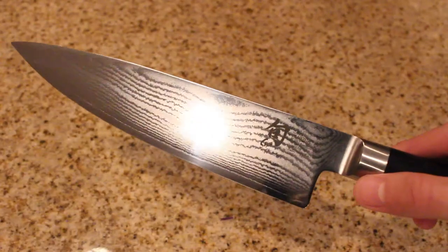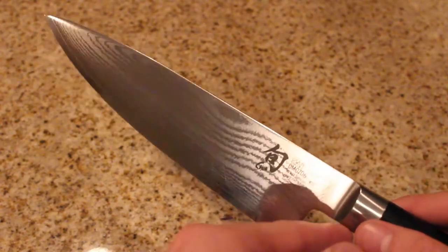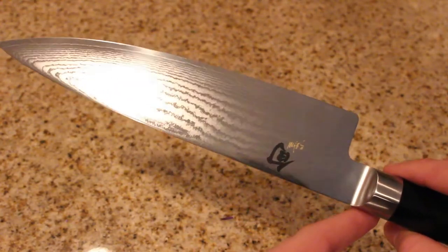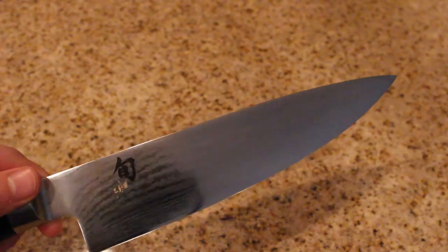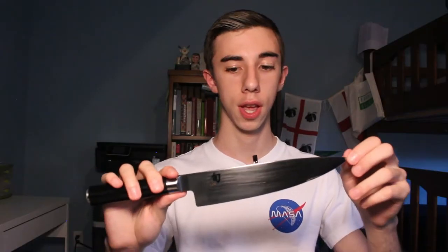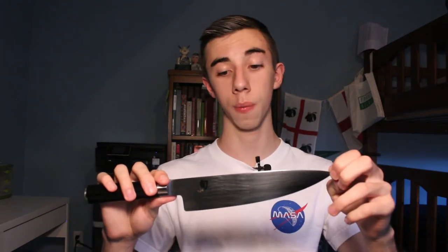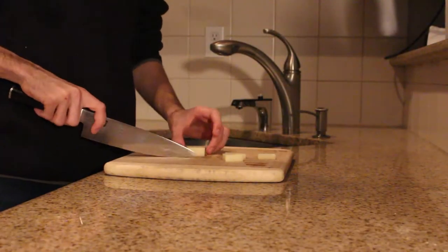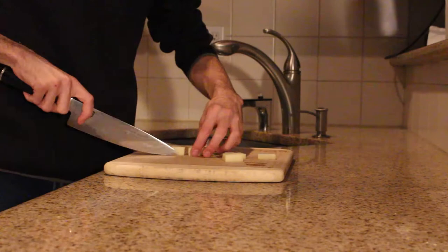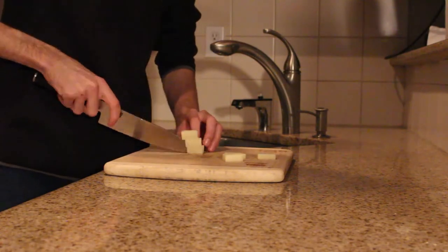First off we have the Shun Classic, a pretty recent addition to my knife kit but definitely one of my favorites. This one really blows my last knife out of the water, which was a Misermeister 8 inch. It stays super sharp, gets super sharp, easy to sharpen, and just really glides through any of those medium to large tasks in the kitchen, like breaking down chickens or ducks. It's super delicate, fits really nicely in my hand — just an absolutely wonderful knife overall. I definitely recommend this knife.